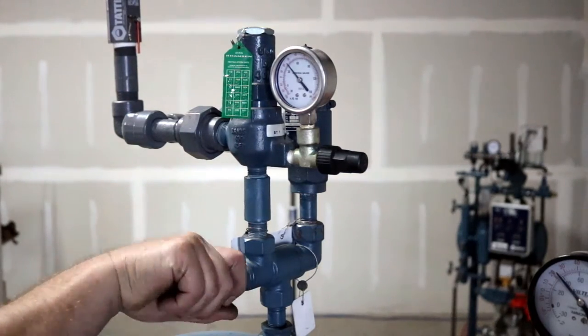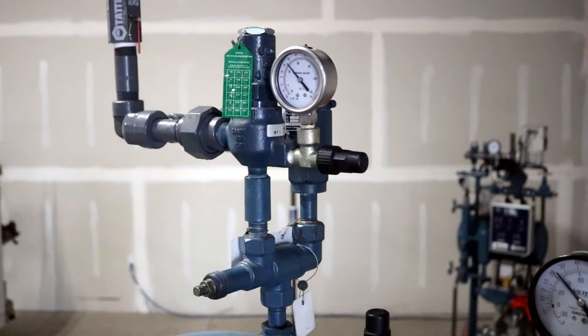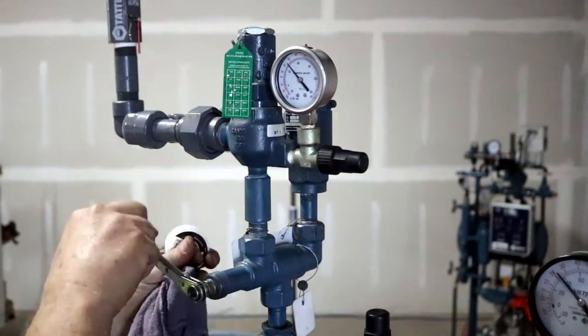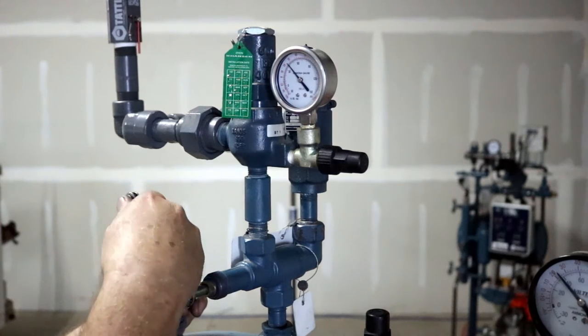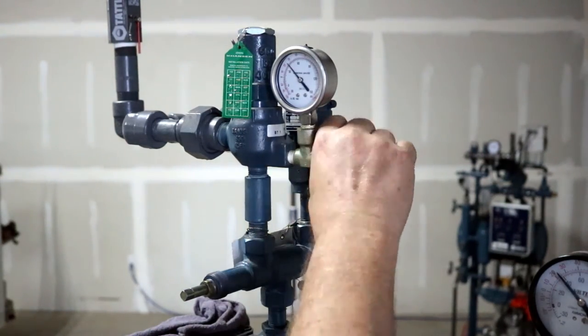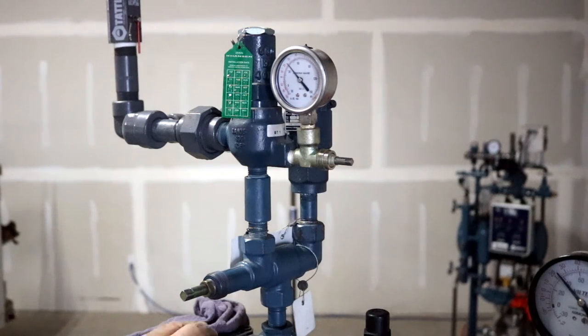Cartridge-style relief valves have gained in popularity over the past few years because of the labor savings offered when replacing a relief valve. Here is the procedure for replacing a cartridge-style relief valve on a dual relief valve assembly configured with a three-way isolation valve. Step 1: isolate the relief valve and related piping from the refrigeration system. The three-way valve stem should be positioned so that the relief valve being replaced is not exposed to pressure. The valve can be either front-seated, front port is closed, or back-seated, back port is closed.